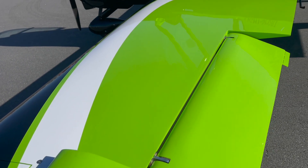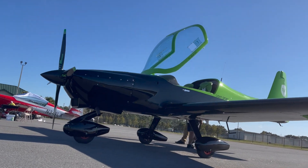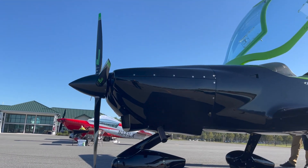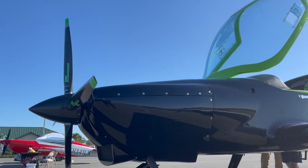This airplane was originally developed for aerobatic competition in the Red Bull series, and in fact, after that individual won his category in Red Bull racing, they decided to make this into a consumer product.